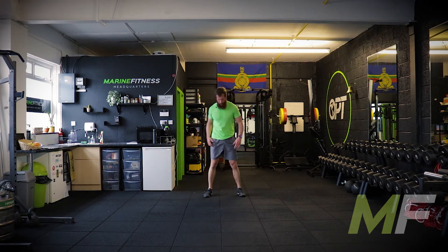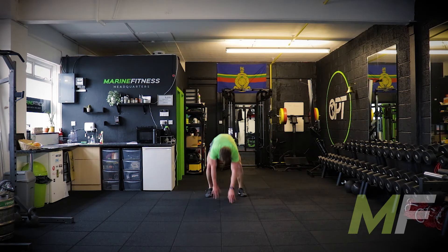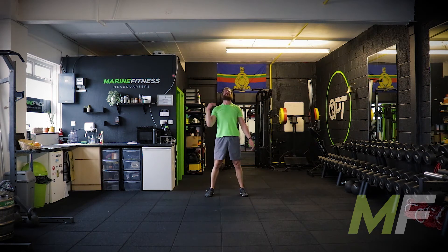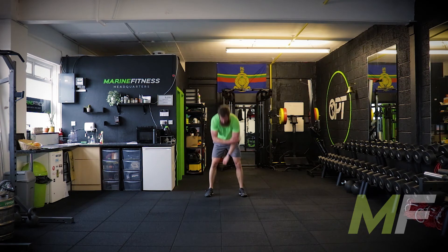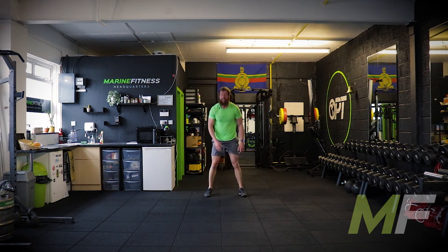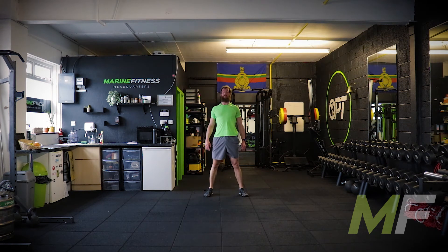Inchworms — stand up tall, walk out, feel the core engage, walk it in, stand up tall, squeeze the butt. Walk out, core engage. You're almost trying to flick the hips up as you walk the arms in — you'll feel that momentum you generate from doing that. You'll feel almost like your hands, for a brief second, are weightless. Snap the hips up, walk them in. Powerful. Explosive. We like these words.